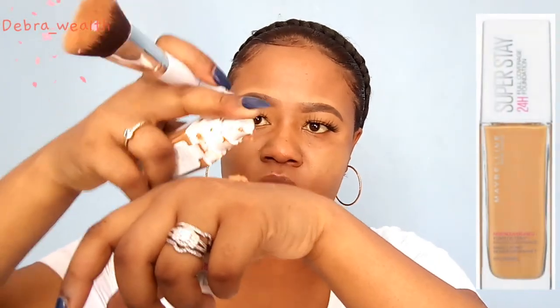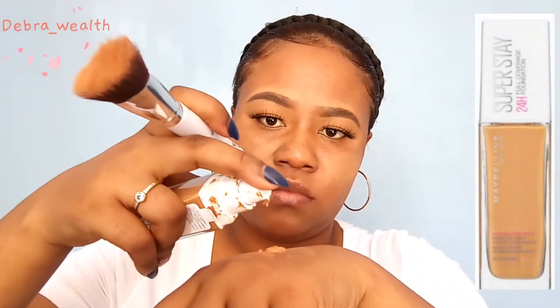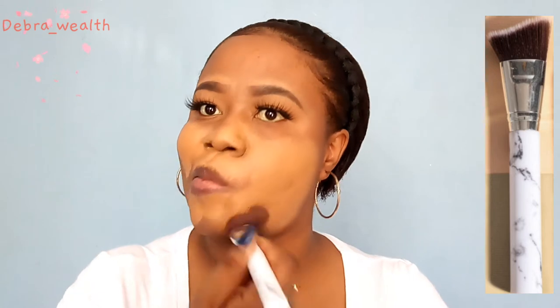Now I'm gonna go in with my foundation. I'm using two pumps on my face — I think it was a lot, I should have gone with just one and added a little bit more later, but it's still fine. I'm using this brush that I bought at Mr. Price; it's a contour brush but I'm using it for foundation.